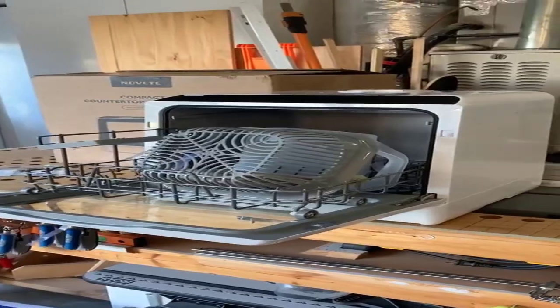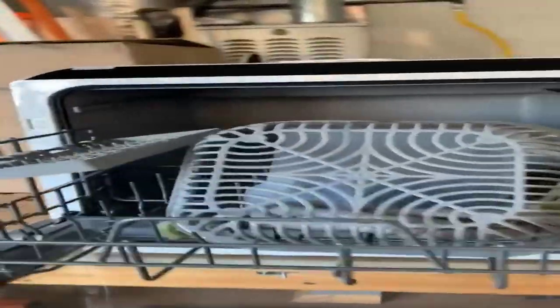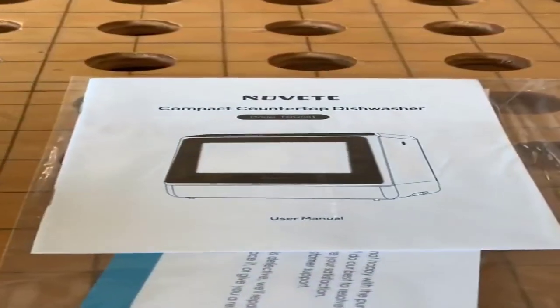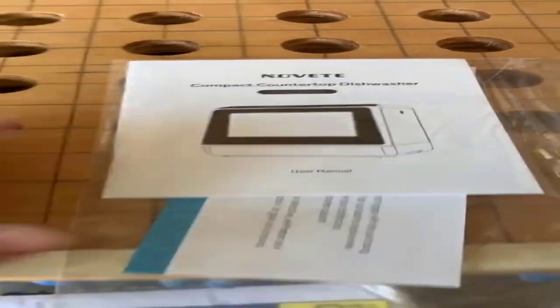Number 2 on our list is the Novite TDQR01. Although compact dishwashers have slight limitations, the Novite TDQR01 packs a lot of features and performance into one of the most compact, convenient, and stylish-looking portable dishwashers we've seen. The Novite TDQR01 can be connected to the faucet with the included hose and connector, or you can easily top up the 1.3-gallon built-in water tank and enjoy the freedom to place the dishwasher anywhere you like, even in an RV.